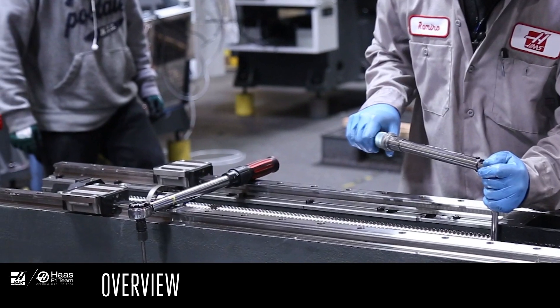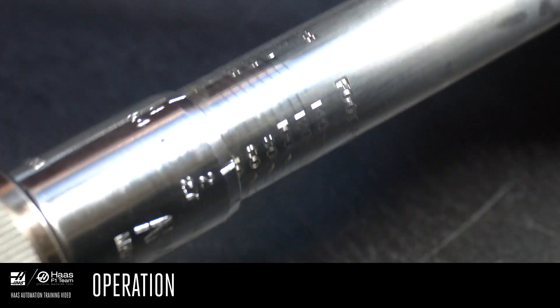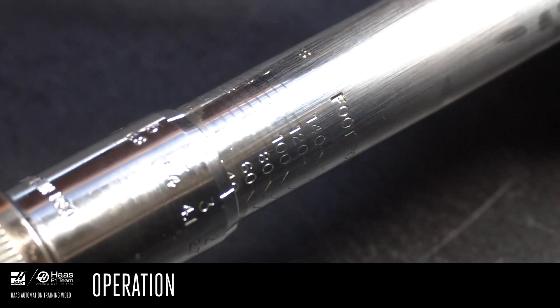These look robust and heavy, but they're actually quite delicate instruments and need to be handled carefully. Now there are dozens of different torque wrench designs. Here we're dealing with one of the most common, the click type torque wrench.